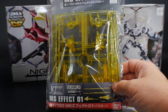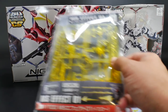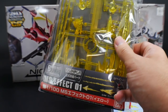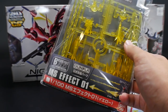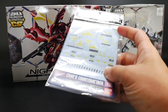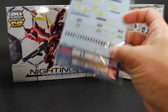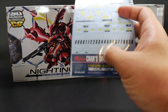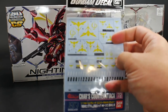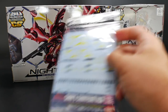Here I have the MS Effect 1 — these are basically some clear effect parts including thrusters, beam sabers, and beam blast. I'm going to utilize these for the funnels; I just need to get some clear piping and paint those yellow. I'm excited to try these again since I used them for the Kassatra high grade. I also have some water slide decals — basically Char's emblem, Neo Zeon, and some basic warning decals. I may or may not use those, and I also have some gold decals that I think would look pretty good with this kit.